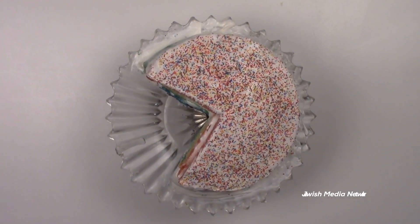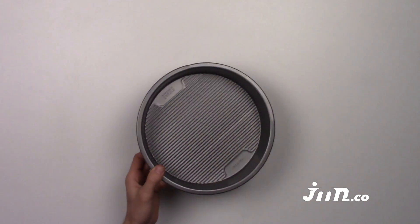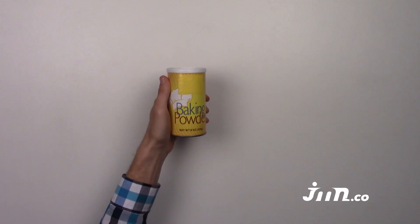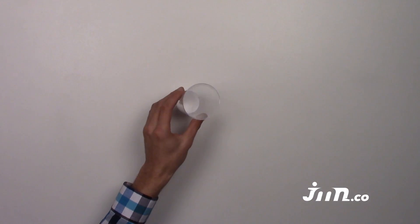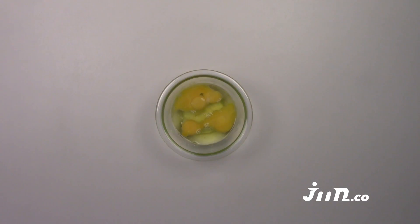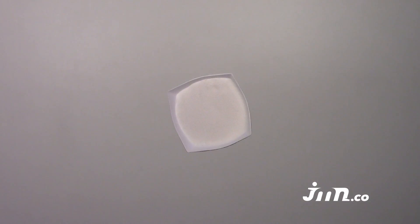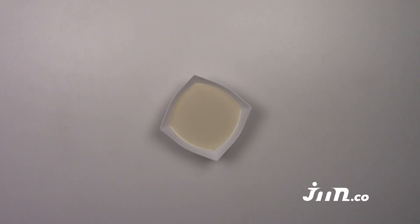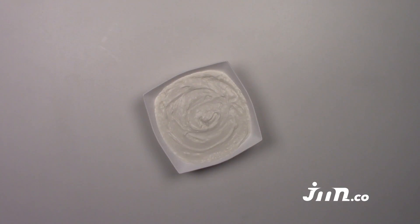For this project you will need: 1 to 6 eight-inch pans, 3 cups of flour, 1 tablespoon baking powder, 1 teaspoon of salt, 4 eggs, 2 cups of sugar, 1 tablespoon vanilla extract, 3 quarters of a cup of oil, 1 and a quarter cup of soy milk, food coloring, and frosting.